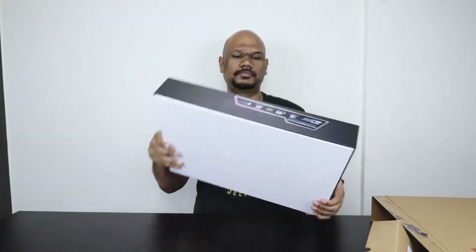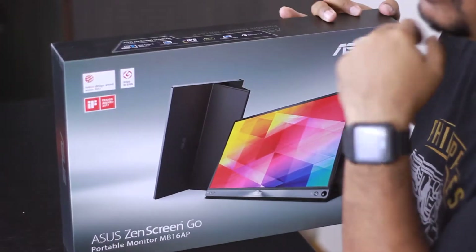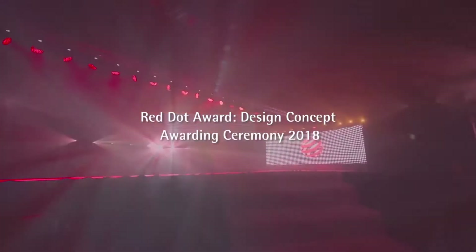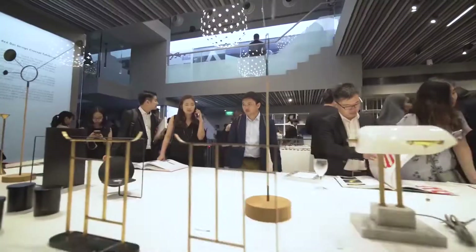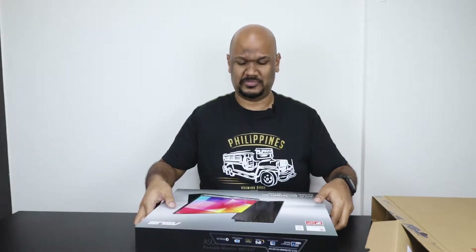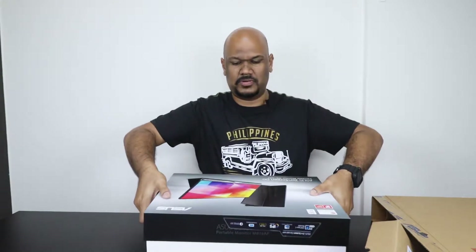Very nice box design. They are a Red Dot Design Award winner. Red Dot Awards are held every year in Singapore where they give awards to the best designs in a whole bunch of different categories, and I've attended a couple of them — some of the designs there are amazing. It looks like they won the Design Award two years ago, which also lets you know how old this monitor is, or at least when it was released.